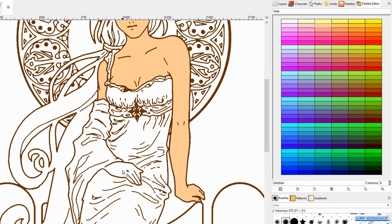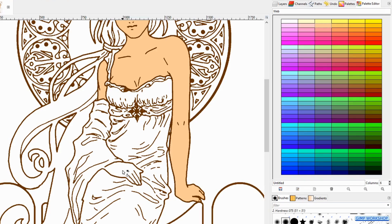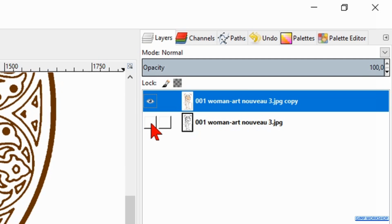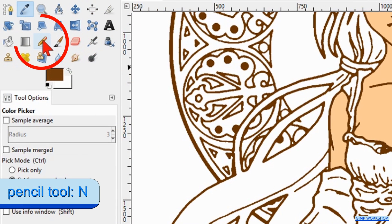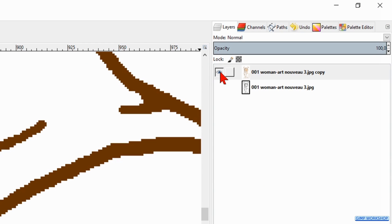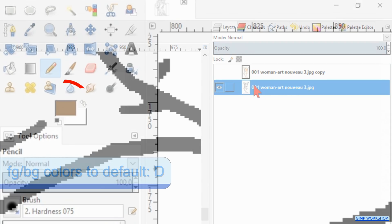Sometimes the lines do not connect and the neighboring area gets colored also, like here. In that case we undo this with Ctrl-Z and first connect these lines. Click on the Layers tab and make the bottom layer invisible. Then click on the color picker tool and on the brown of the lines. Now we activate the pencil tool and we make the size about 6. Zoom in and just click to connect the lines. Make the top layer invisible and the bottom layer visible. Activate the bottom layer. Press the D key to make black our foreground color and connect the lines in this layer also.